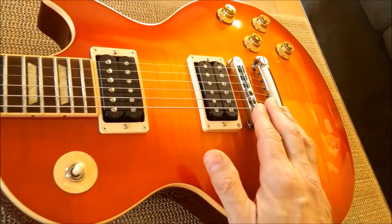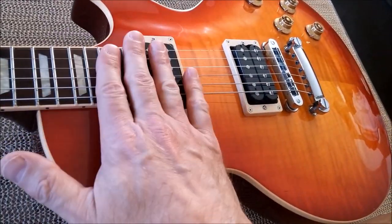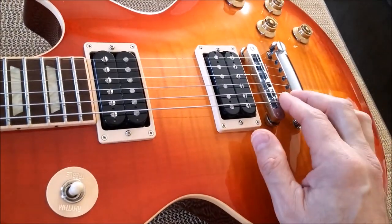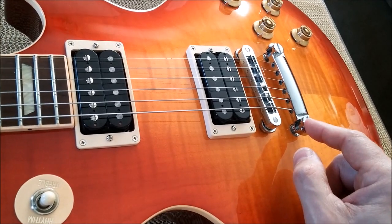Good day, hope you're doing well. Let's talk about how to get your guitar to play silky smooth with nice, low tension and low action. The first thing we do is adjust the stop bar tailpiece.